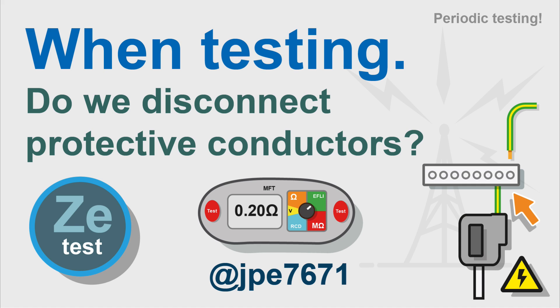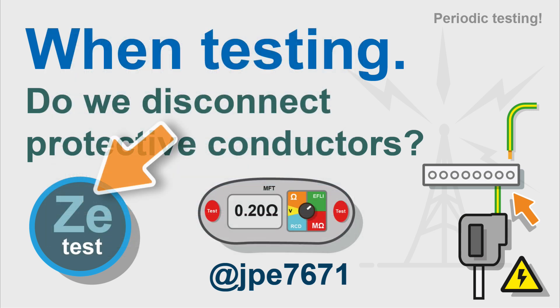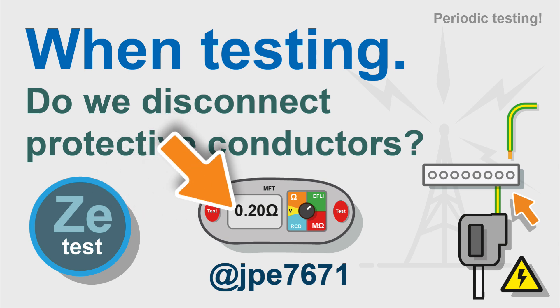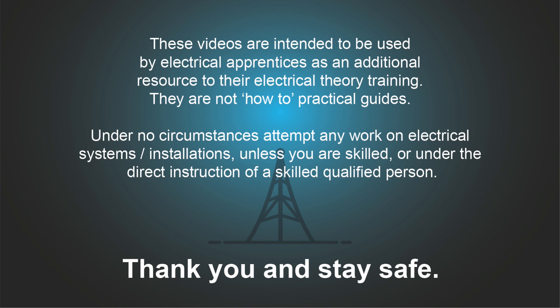When we're carrying out a periodic test, such as an EICR, do we need to disconnect protective conductors to successfully complete these tests? We're talking about continuity of protective conductors, protective bonding conductors, supplementary bonding conductors, and earth electrodes. In this video, I'm going to have a look at testing ZE and see if we need to disconnect protective conductors, because if the test is carried out incorrectly, you'll get false results.